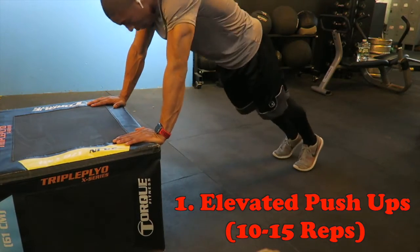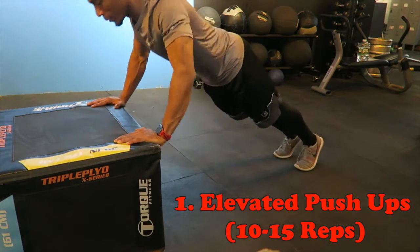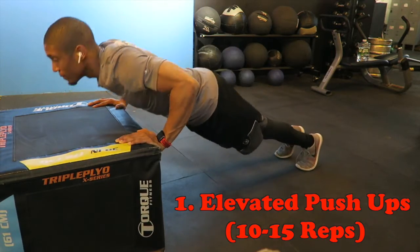What is up everybody, welcome to this week's workout of the week, where the goal is to get as many push-ups as possible. First, starting off with elevated push-ups — this could be done on a bench, a chair, anything that's elevated.